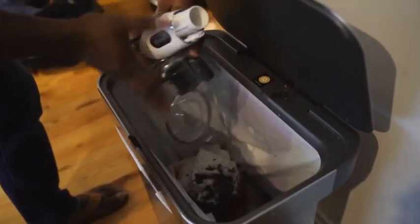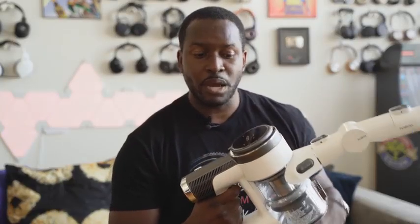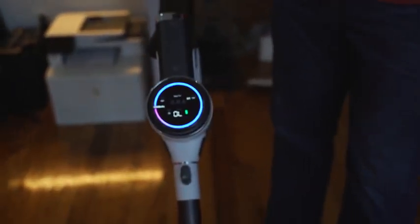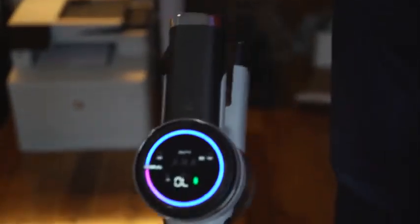You've got a couple of cool features — there's a trigger button that allows you to turn it on, and it turns on really quick and fast. The HUD here has an indicator that shows you a couple of things: battery, Wi-Fi, and eco.